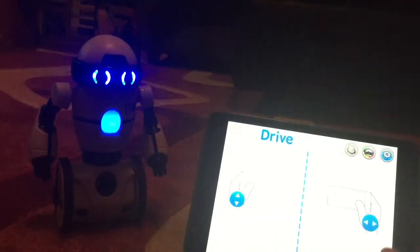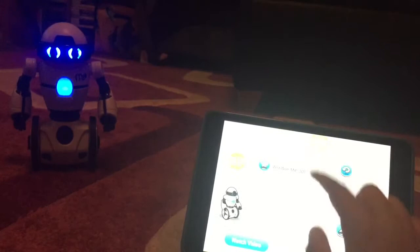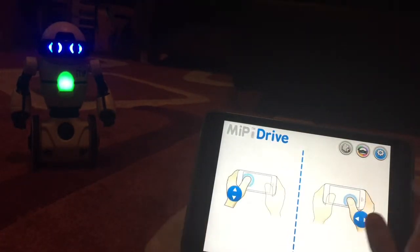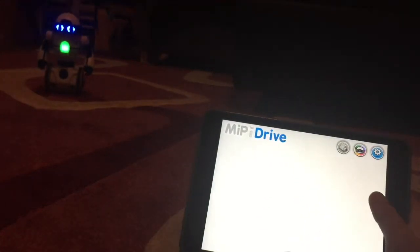I'm going to need to reset that because it connected to someone else's thing. Click on it and you'll see the WowWee robot — just click on it. So that's the battery life shown there.